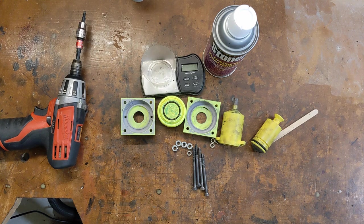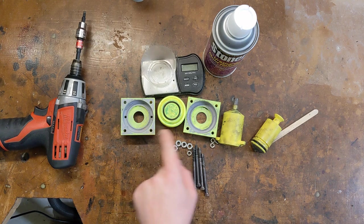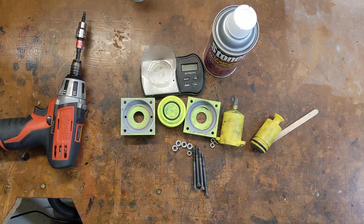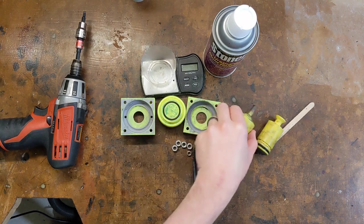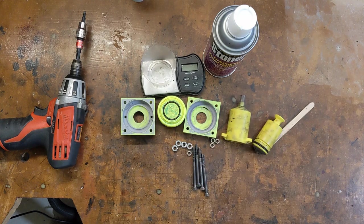To start with, you're going to want to download the STLs for the mold and the resin syringe. I've included the Thingiverse links in the video description below. You'll also need to make a quick trip to your local hardware store to pick up the necessary nuts, bolts, o-ring, and rubber tubing. Again, the information for those is in the Thingiverse links down below.